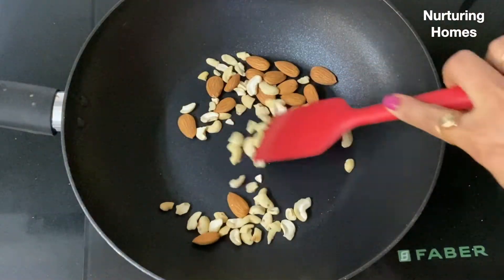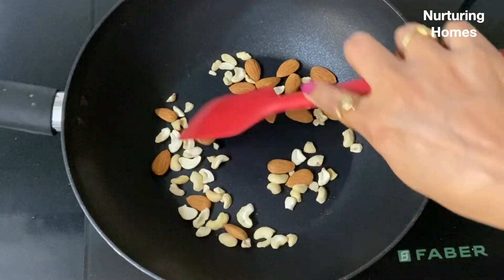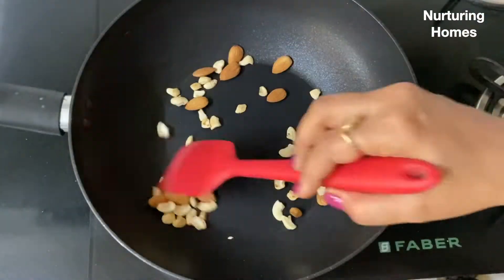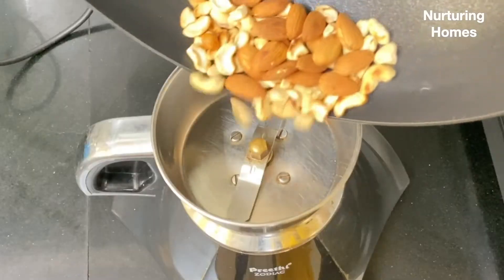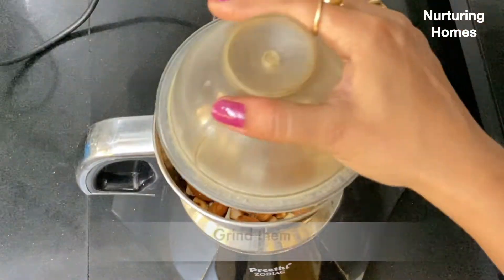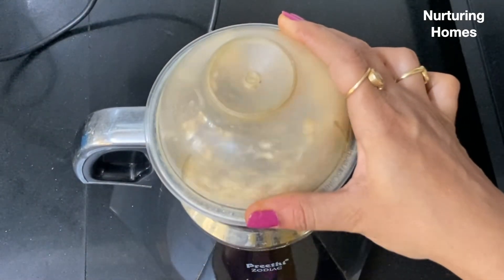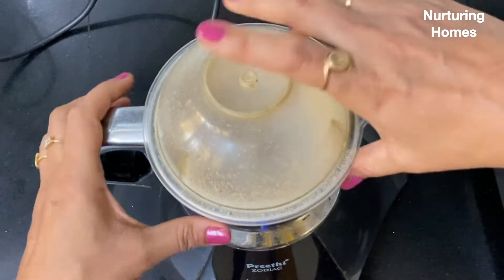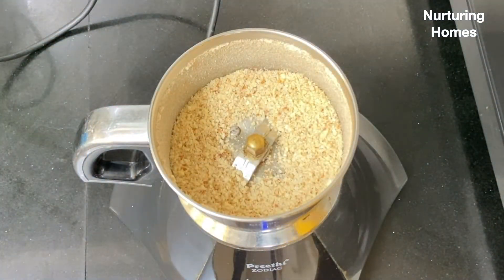I've got kaju and badam. You can use these dry fruits as optional. We'll use a grinder for this. If you want to grind it, that will be your preference. If you don't grind it, you can chop it and roast it — that is absolutely up to you.